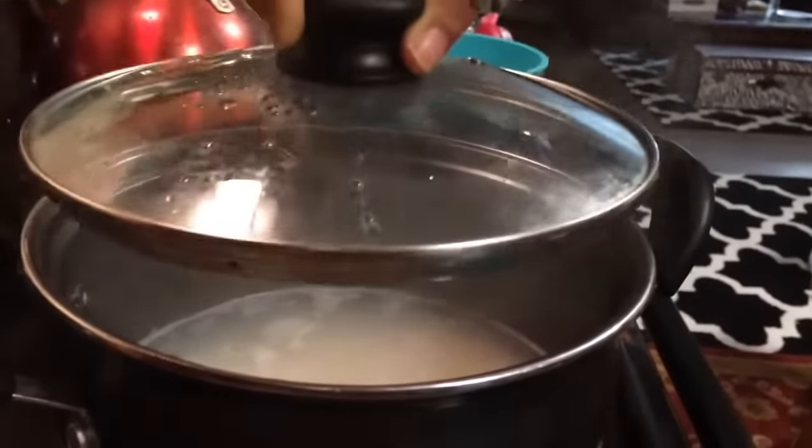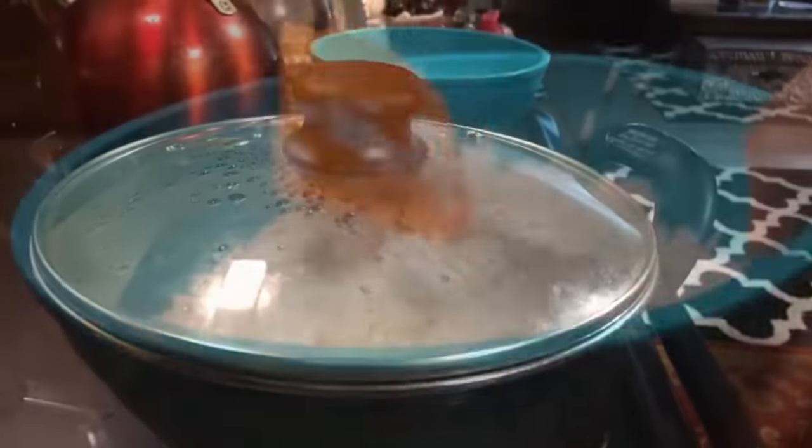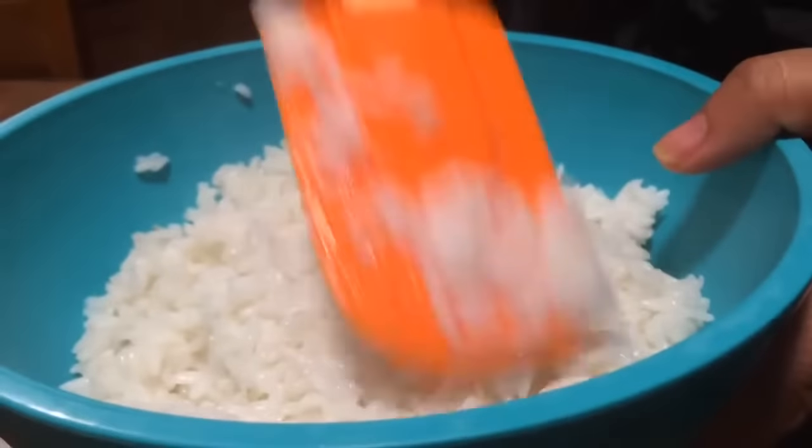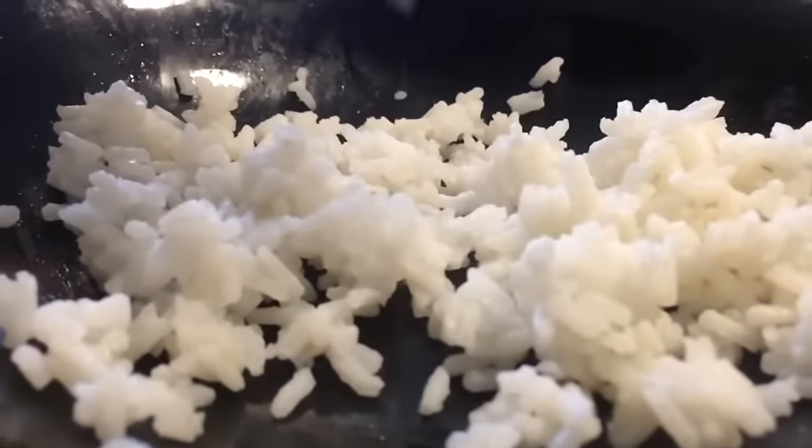We're going to add just a pinch of salt and a little bit of vegetable oil. We're going to go ahead and put our top on, and after our rice has cooked for approximately 20 minutes, our rice is done.